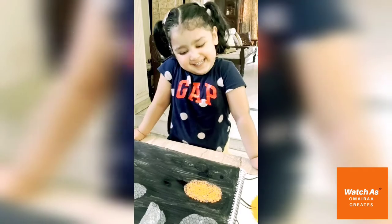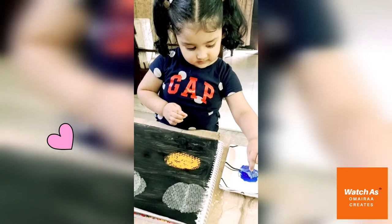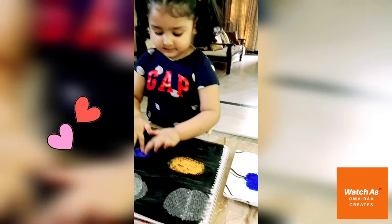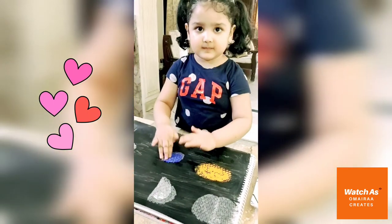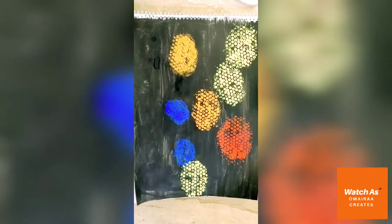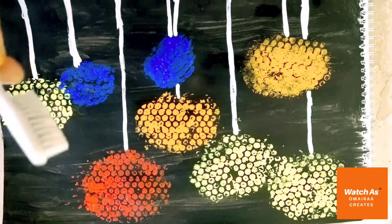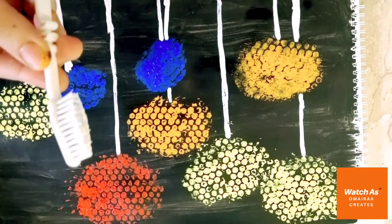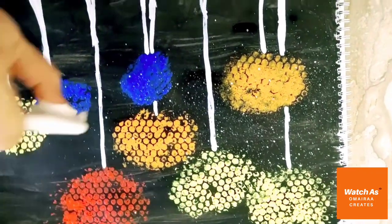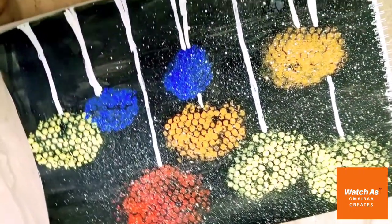We cut the bubble wrap in different sizes, and with a brush with white acrylic color we are going to spray and wipe it.